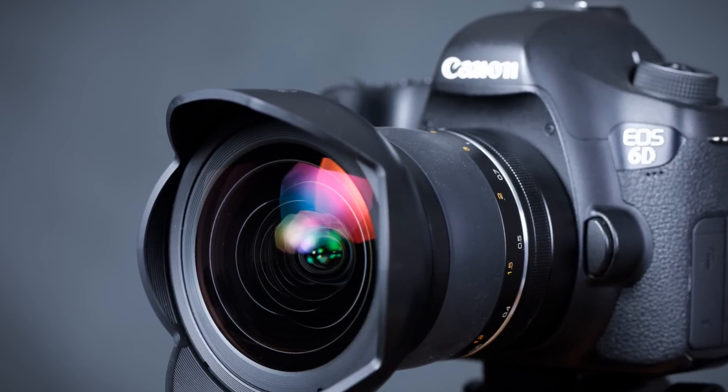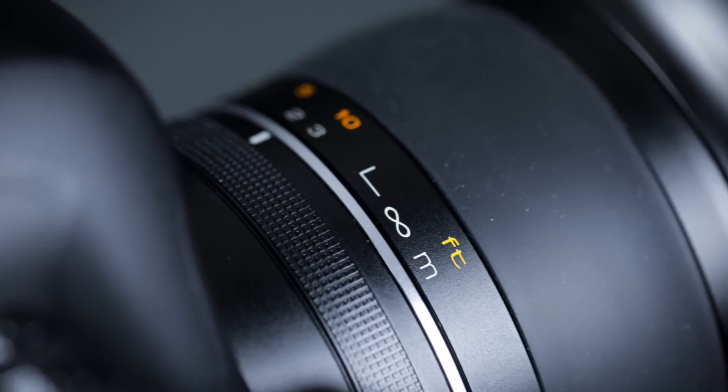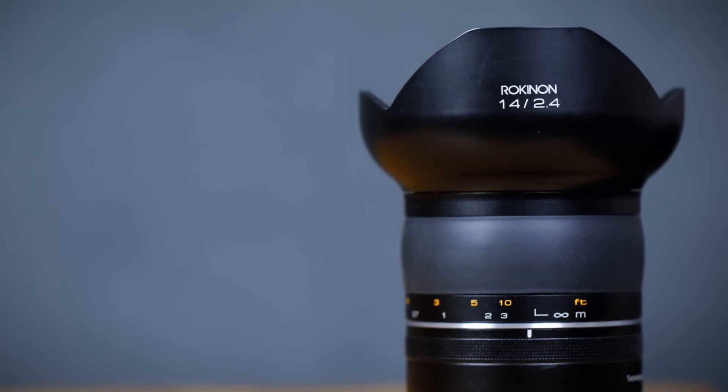That wider aperture means it lets in a fair amount of extra light compared to the f/2.8 version. The older budget lens had a plastic body; this is now an aluminum alloy body, beautifully built. As I said about the 85mm lens, it feels, looks, and handles a lot like a Zeiss lens. Much like a Zeiss lens, it has full electromagnetic aperture control, and as such there is no manual aperture ring — everything is controlled internally, just like any autofocus lens as far as aperture selection goes.